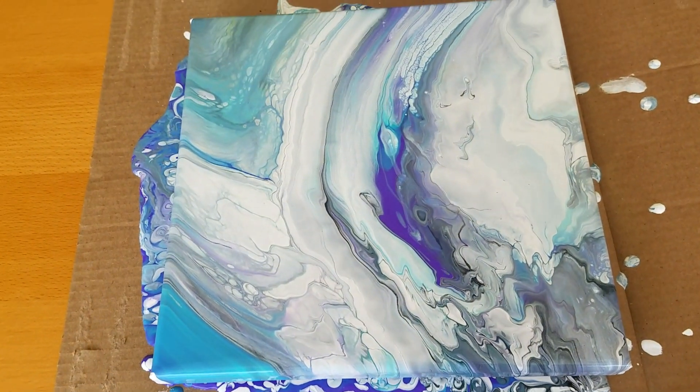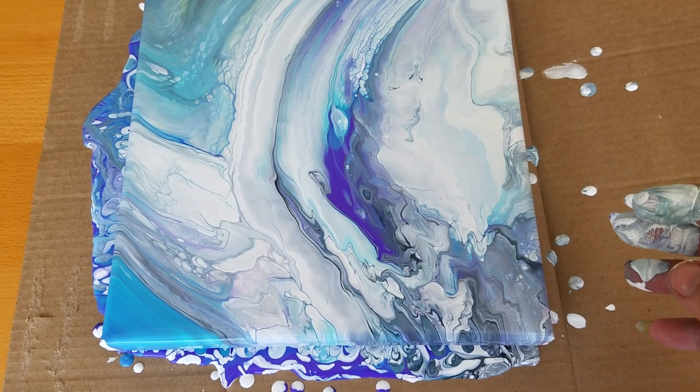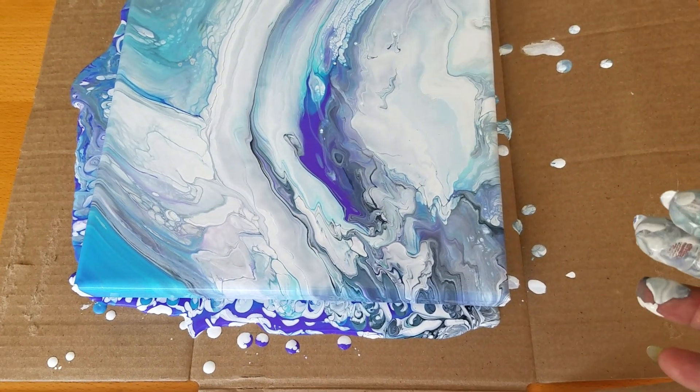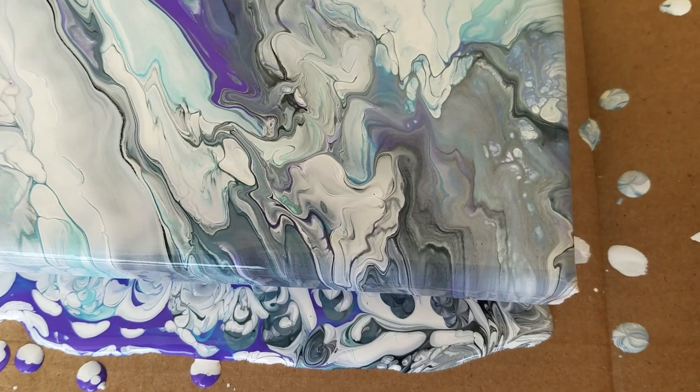All right. Really cool. I like this one a lot. Let's go in for a close-up here — this corner. There's all kinds of really cool stuff going on.